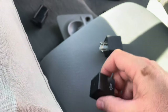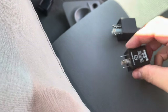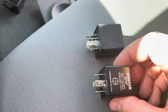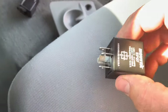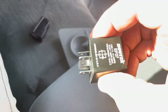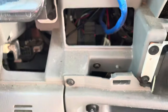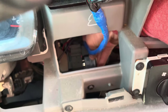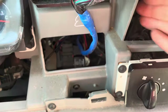Set that one down like so. Here's the new one. This is the direction that it was in there, so now we'll just put the new one in the same way that we pulled the old one out. There we go.